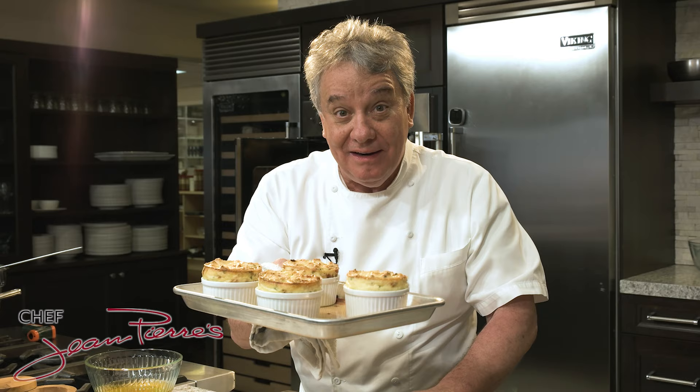I'm going to show you how to make it. This is a perfect, easy brie, goat cheese, parmigiano-reggiano soufflé. I'm going to show you how to make it.